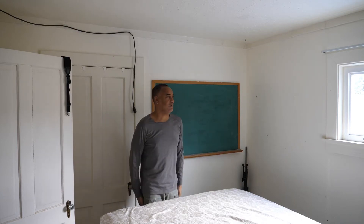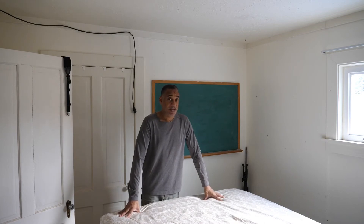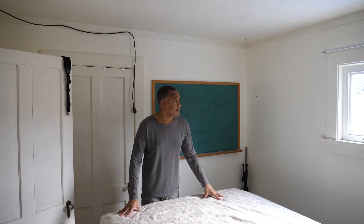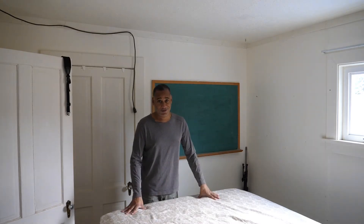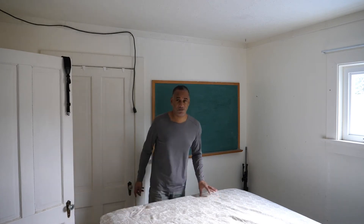If it keeps up, I will have no more sheep left, so something has to happen, and I choose this. Let me show you the field of view.